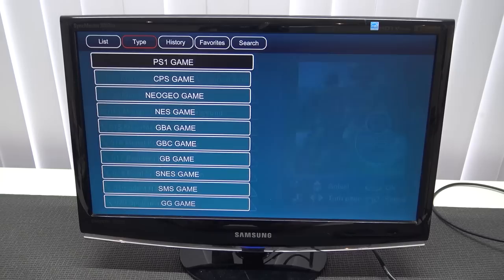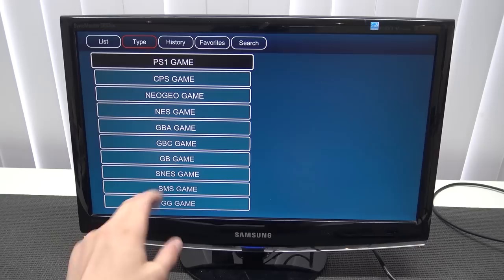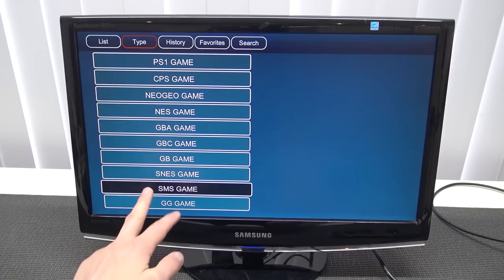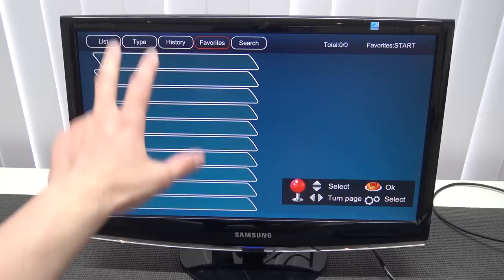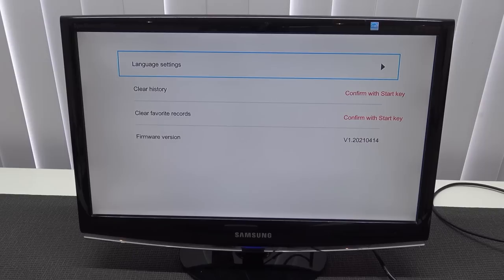Okay, so this is the menu and it's very similar to all the other so-called 4K game sticks I've reviewed on the channel. The first thing I noticed is that it works very fast — with the previous model we had a lot of slowdowns. At the top you can choose the system type: PlayStation, Neo Geo, MAME, NES, Game Boy Advance, Game Boy Color, Super NES, Sega Master System — which you don't see often on plug-and-play devices like these — Game Gear, Sega Mega Drive. A very nice list. It also saves your history and favorites, and there's a search option.